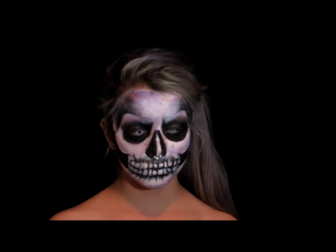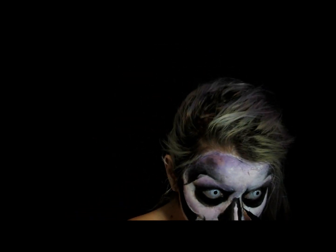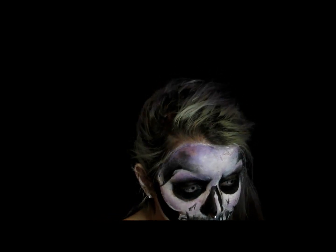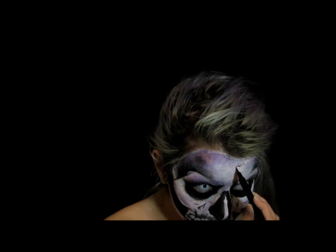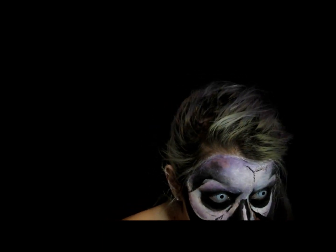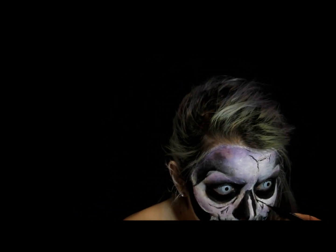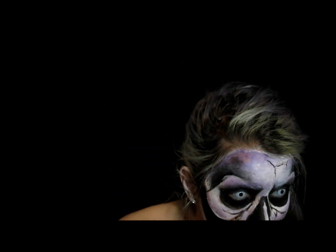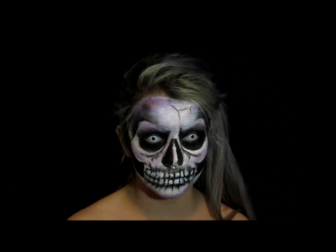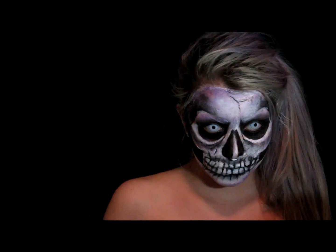With my Black Maybelline Master Precise Eyeliner I'm creating little cracks in the skull around my jaw, forehead, and under my eyes. To make them look like realistic fractures, I'm just highlighting them with white around some sides. Then I'm creating a line directly under the eye socket and blending that out for more depth and intensity to make it look like a creepy skull.